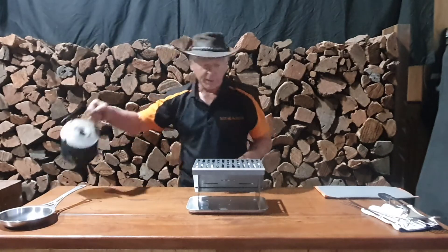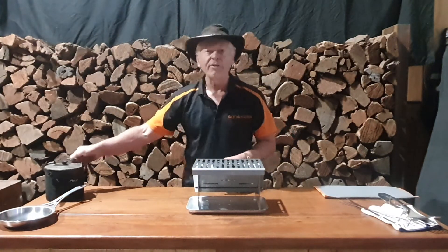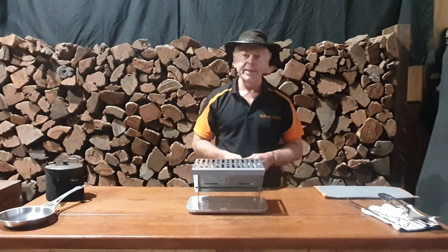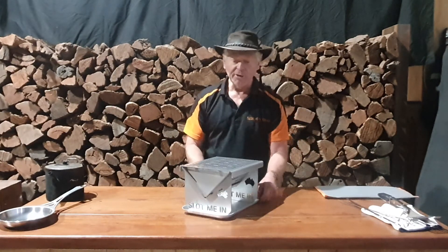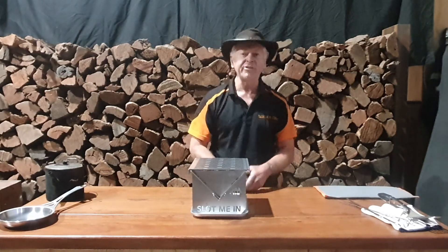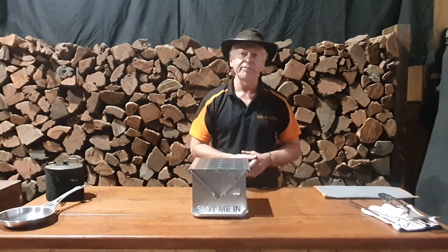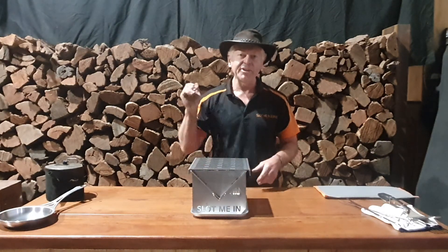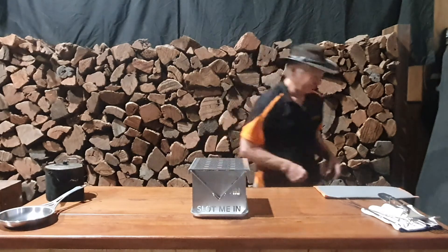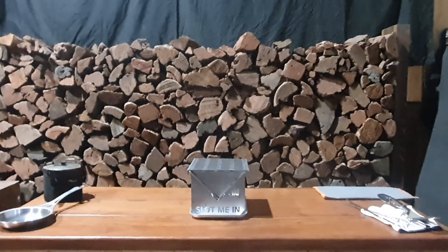That's the Weech Fire Pit Hibachi Grill Kit from Slot Me In — a very compact, neat little fire pit and cooker. It's our Aussie twist on a Japanese Hibachi grill in a Weech-style fire pit. Thanks for viewing, cheers!